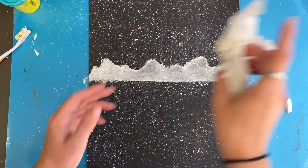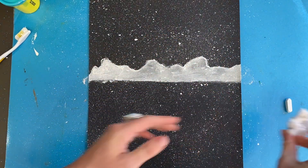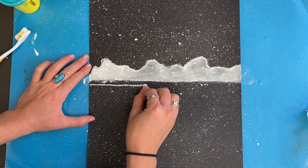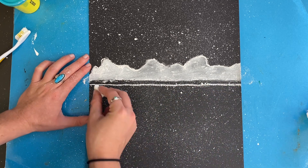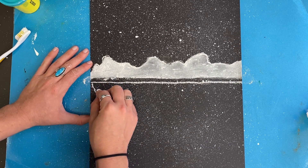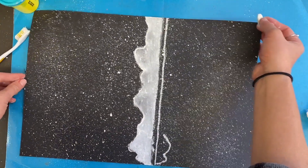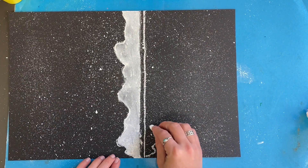When you are done with the mountains, use that paper towel to wipe off your finger. Then I'm going to draw another horizontal line just underneath my horizon line to create water beneath the mountain — an illusion where the water and the snow meet. If you keep a little bit of that black paper showing, that will help create the illusion.